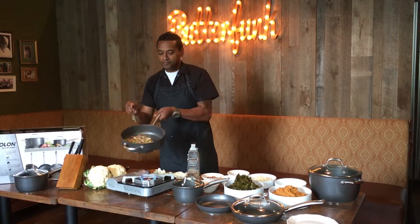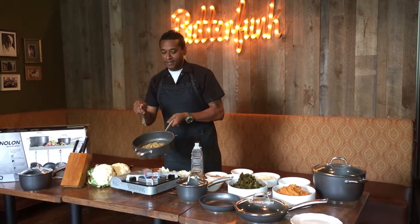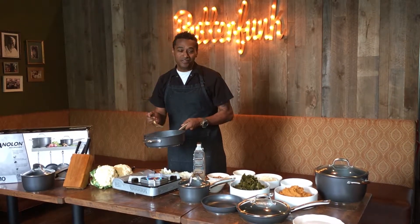So there you have cauliflower rice and beans. Enjoy.